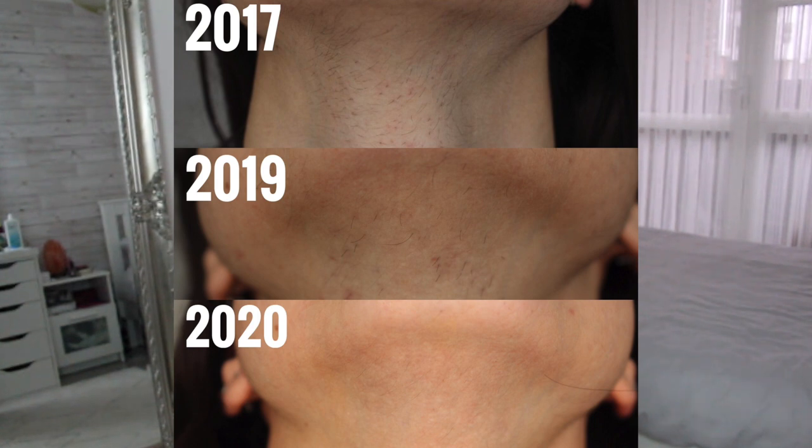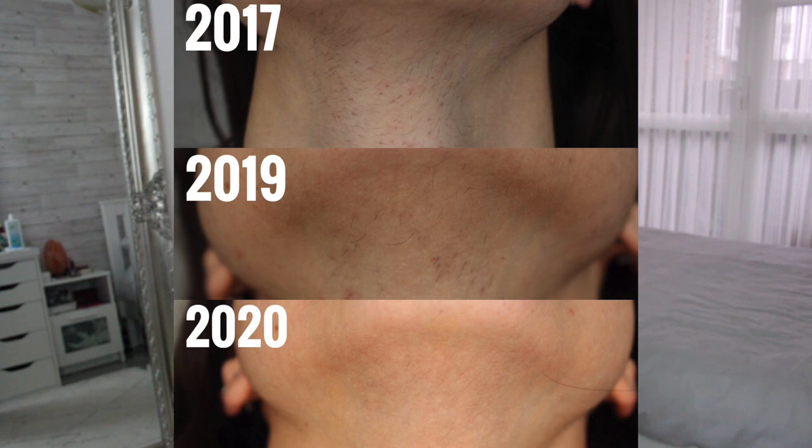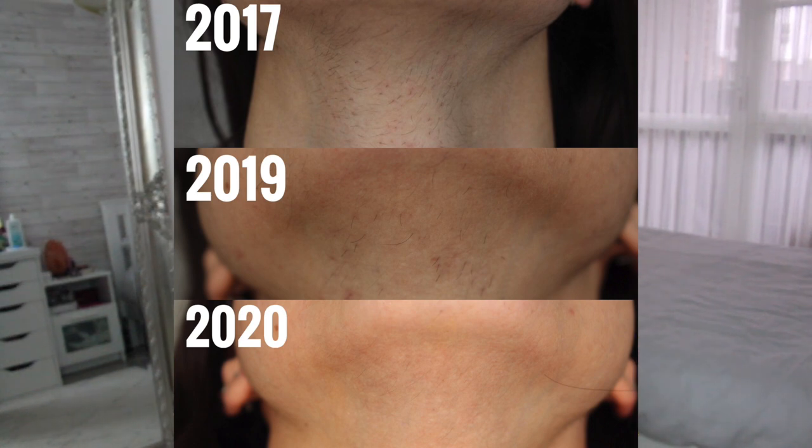Five to ten minutes is enough just to get rid of any new hairs that may have popped through. And even when hairs do poke through, they are not as thick and dark as the pictures in 2017 and 2019.